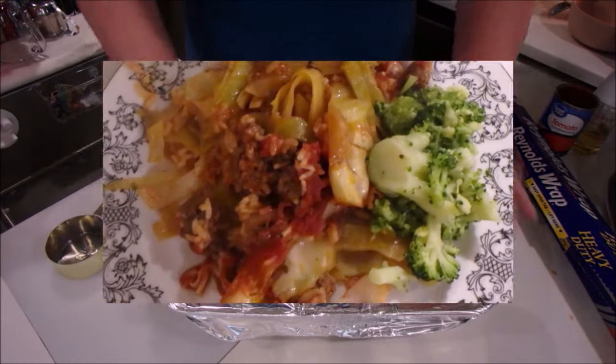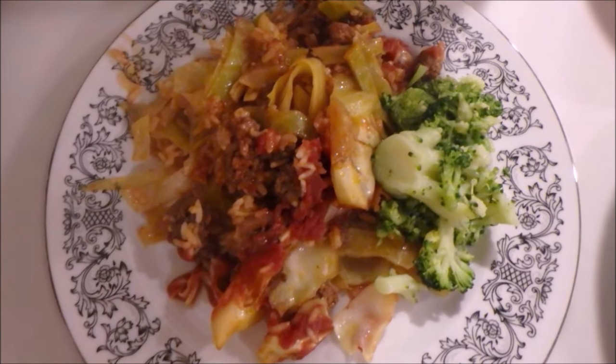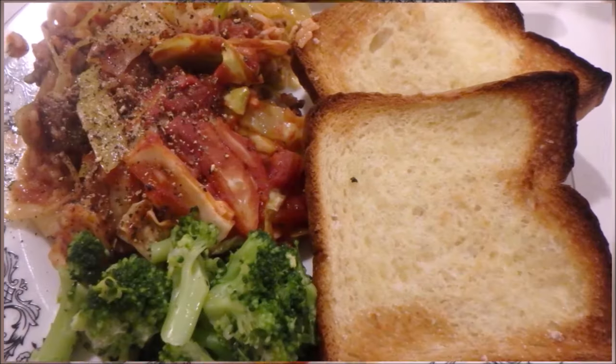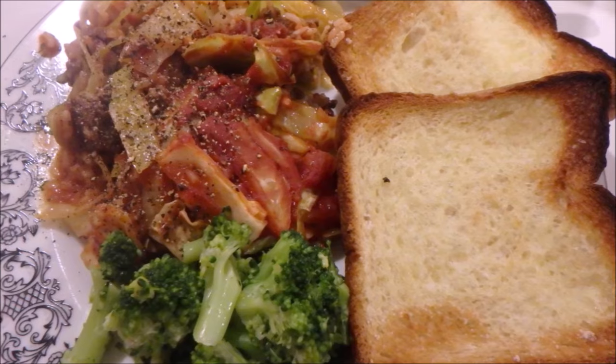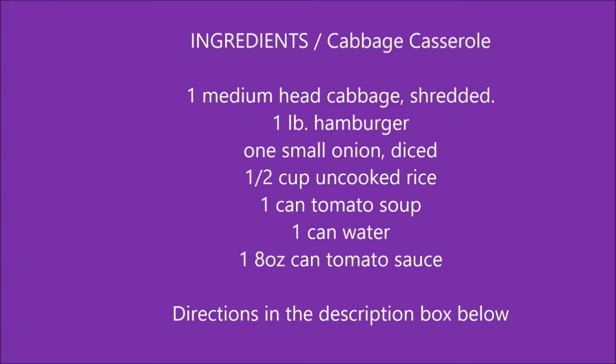Here are our finished plates. I did a side of broccoli and garlic toast. This was absolutely delicious — in fact we loved every single casserole that was made. I will have the ingredients here and again directions in the description box below.